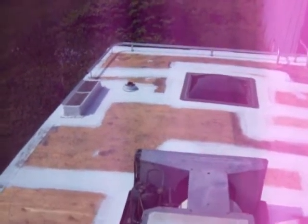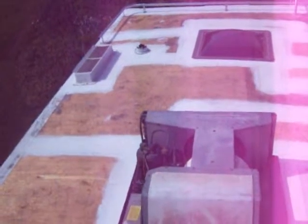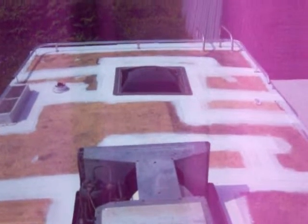This is a 34 foot 1997 trailer fifth wheel that I'm working on and I've decided to replace all the rubber roofing itself, only because it was in such poor shape that there was no way of just coating it to get it done.